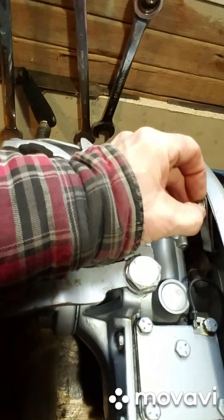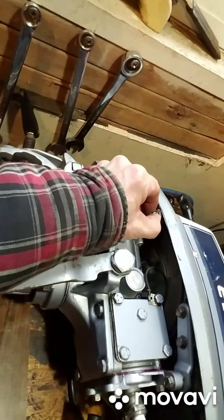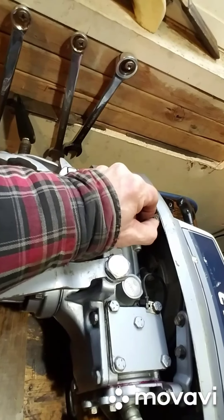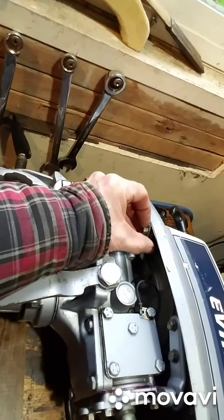I didn't know if this would work or not but it seems to work so well that I thought I'd make a little video of it. Just because you have something old and maybe you can't get the parts for it anymore — who knows, maybe you can — but this was so simple that I just thought I'd throw it on there.